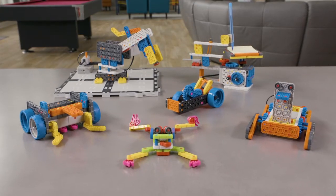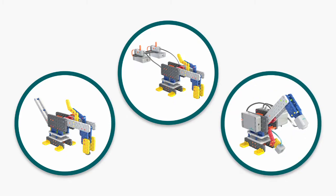With VEX-GO, not only will your students learn about robotics, they'll learn how to build, power and code a robot. Let's start with the build.